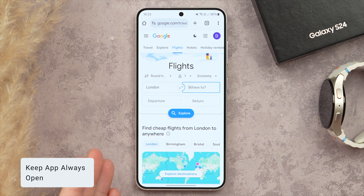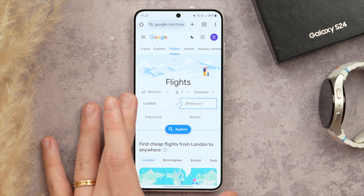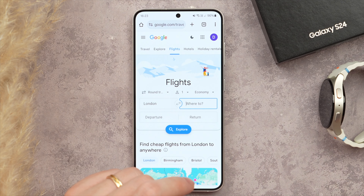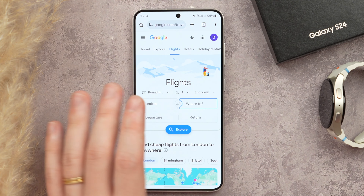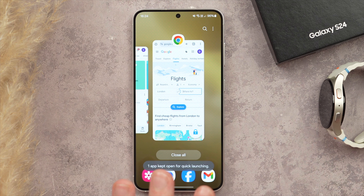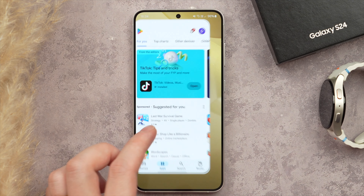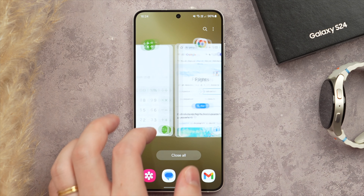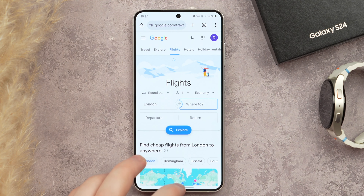If you're filling out an online form and need to switch to another app, you may return to find your Chrome window has refreshed and you've lost all your progress. To avoid this, you can keep an app always open by pinning it. Open the app switcher, tap the application icon, and tap Keep Open. The app will never refresh, signified by a little lock on screen. To unpin, tap the lock icon and the app can close or refresh normally.